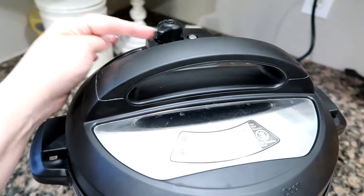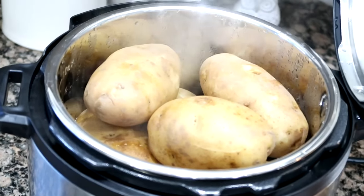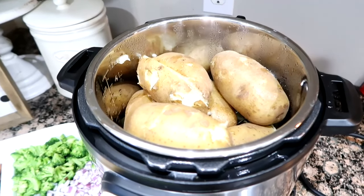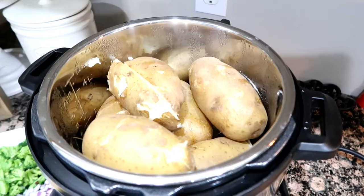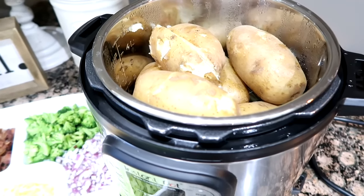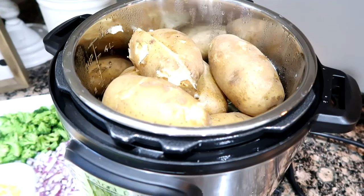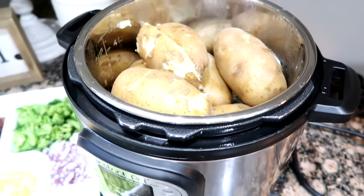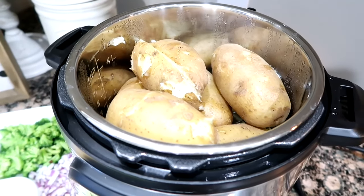Let's vent this. I cooked them for ten minutes once they got to pressure, but they needed a little more time inside — I did it for another eight. My potatoes were huge, so if you do smaller ones, I'm sure ten minutes will be fine. It'll take some practice, but they're done!